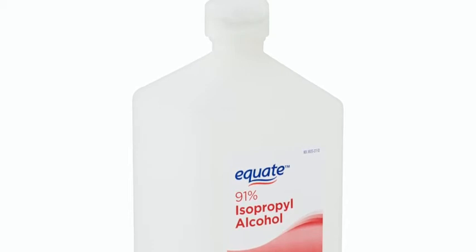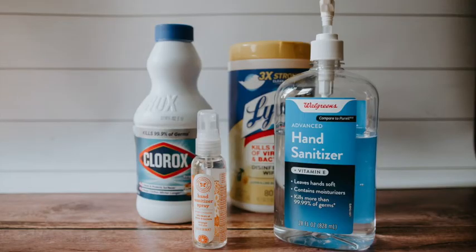Load the solution into spray bottles. You can wet a paper towel with it as well and use that as a wipe. You can add a splash of essential oil to your concoction to make it smell nice.